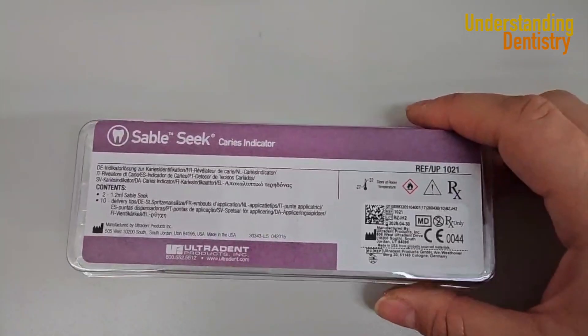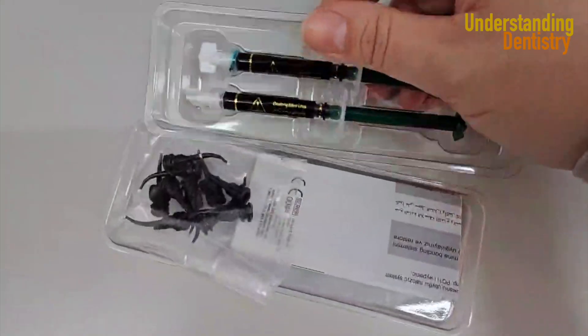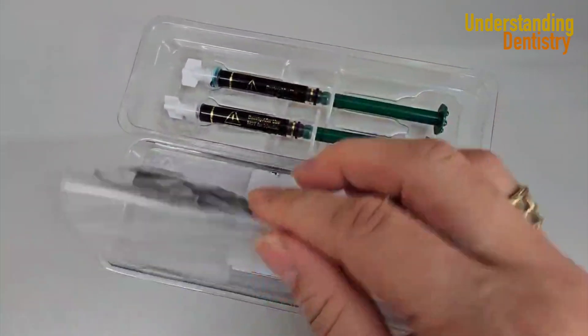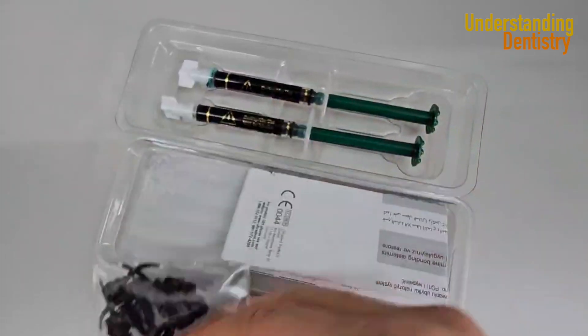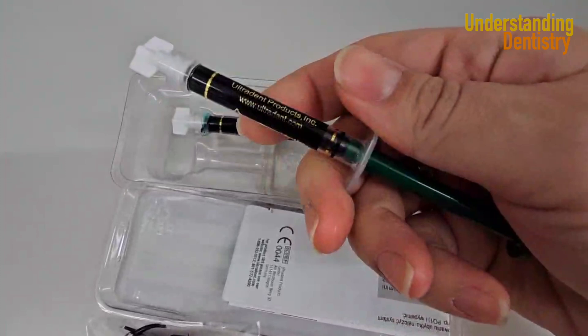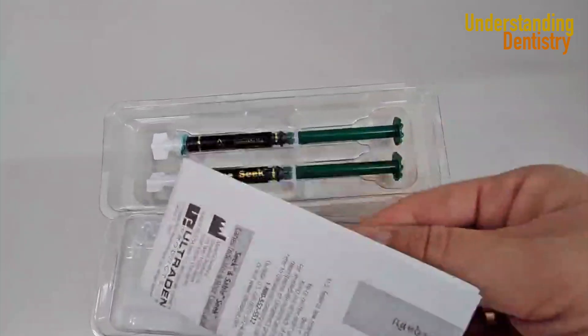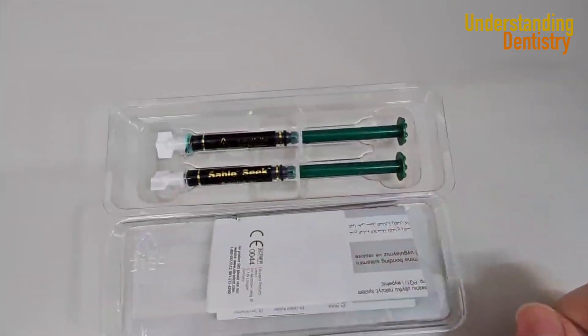We are unboxing the product to show you guys — there are the tips and the product. Those are brush tips and they are very useful. Please realize that this is a green product to differentiate from the red of the pulp chamber when you are close to the pulp chamber in cases of deep caries.